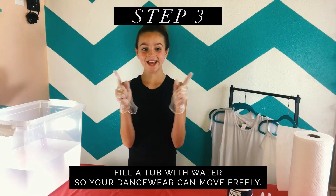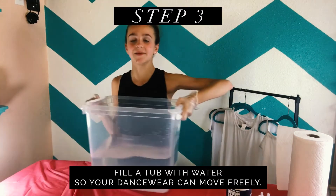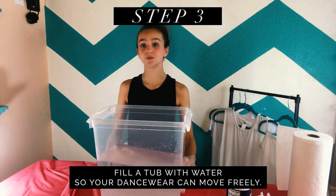Now that we have that done, you need to have a tub with water in it — enough so your fabric can move freely in it.